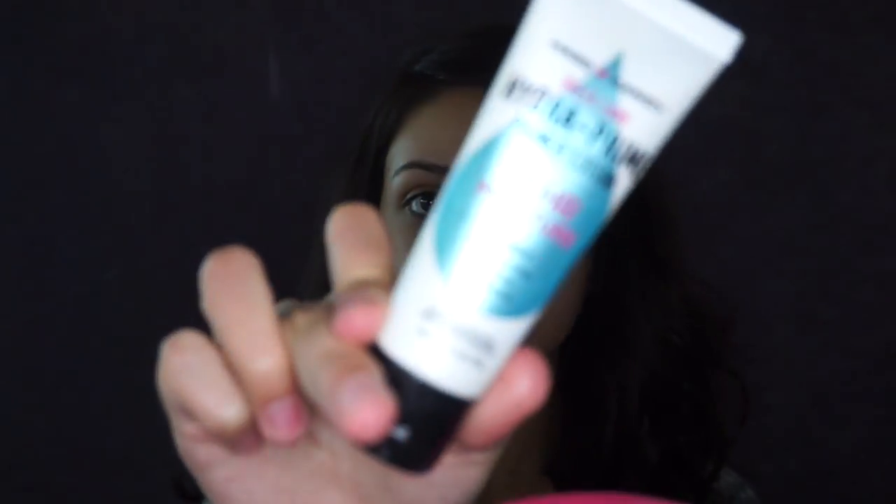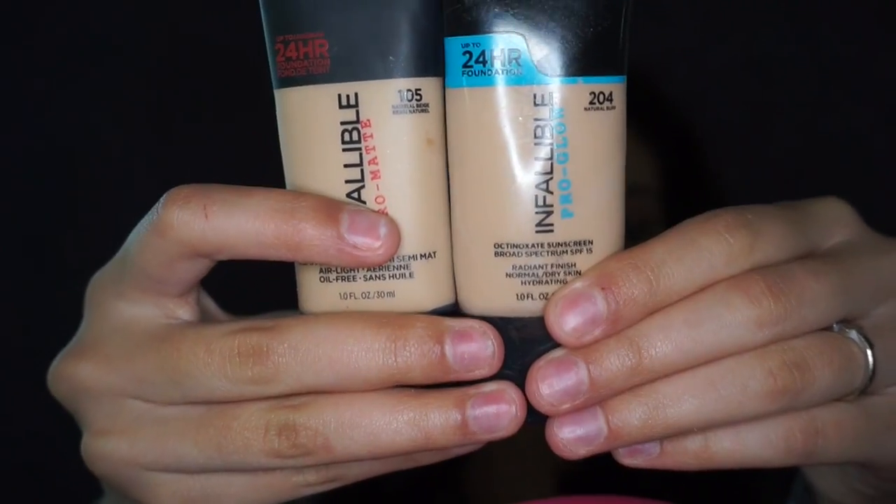For today's look I am starting by prepping and priming my skin and applying a lip balm. For my primer I am using the Hard Candy Hydra Prime 12-hour primer. For my foundation I am mixing the L'Oreal Infallible Pro Matte and Pro Glow in the shades 105 and 204. Mixing these two will help me not have such a matte finish nor such a luminous finish — it's going to give me sort of a semi-matte result.